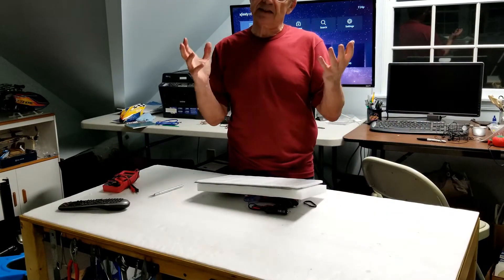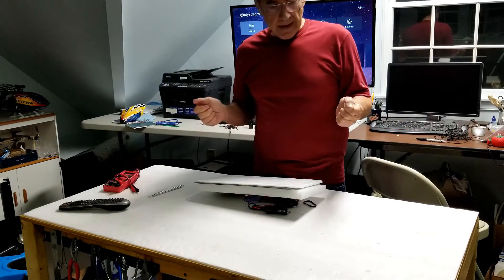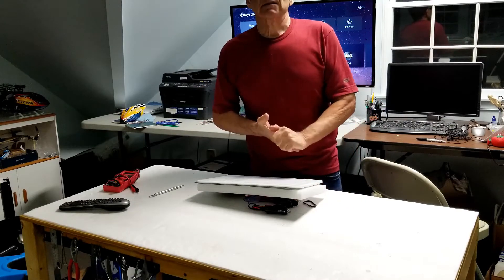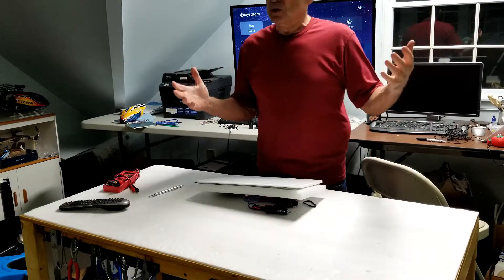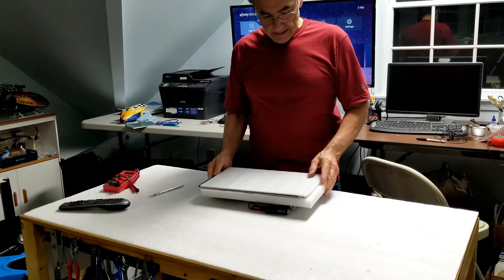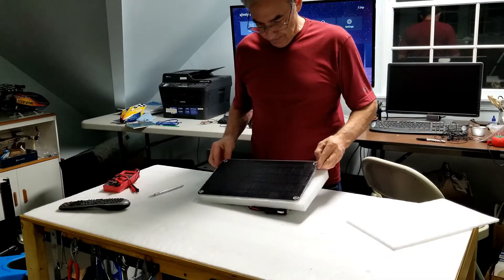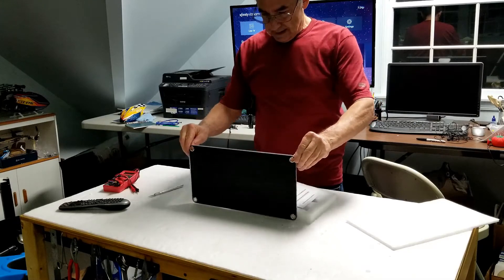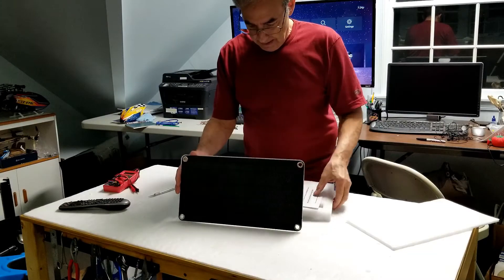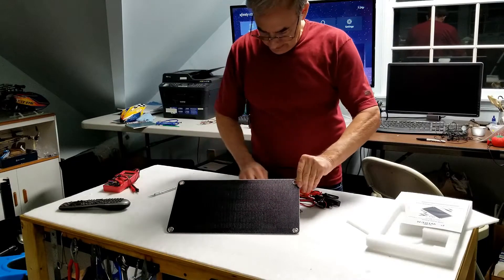Where the panel will be facing is not going to get a whole lot of sunlight or many hours of the day. So I figured if I got a 10-watt solar panel and it's only putting out two watts, I'll still get the full two watts on average all day long, and it will be enough to maintain the car battery. So let's see what we got here.